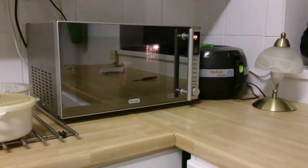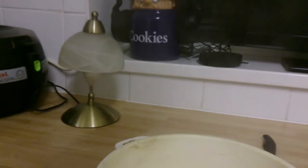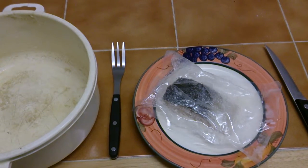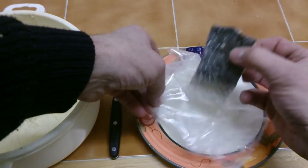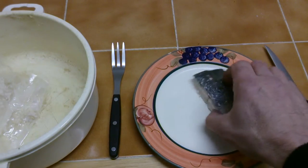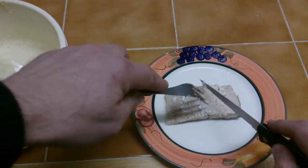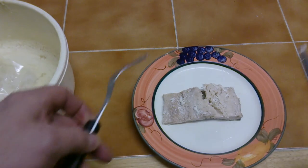We'll be back shortly. Okay, it's done. This is cooked now, so I'm just going to quickly take it out of the bag and have a quick look. That's the front and that's the back — as you can see, it's well cooked inside.